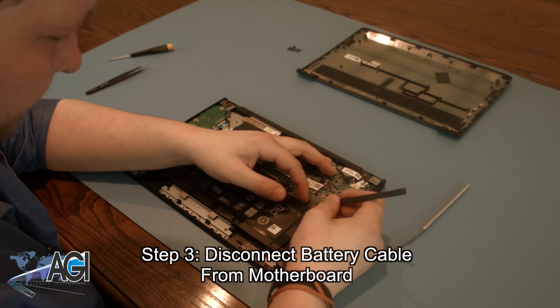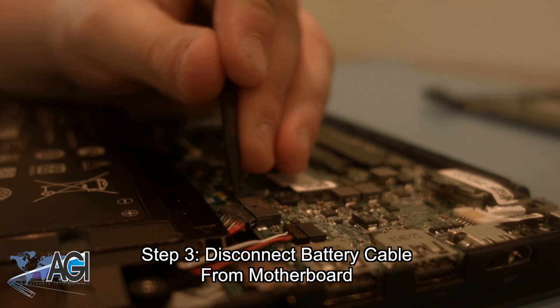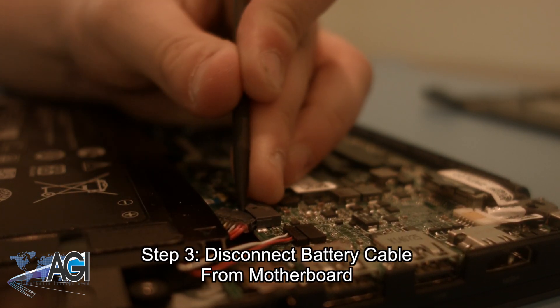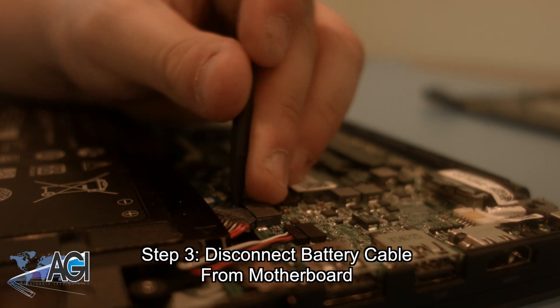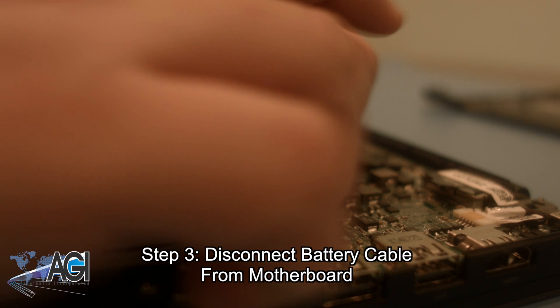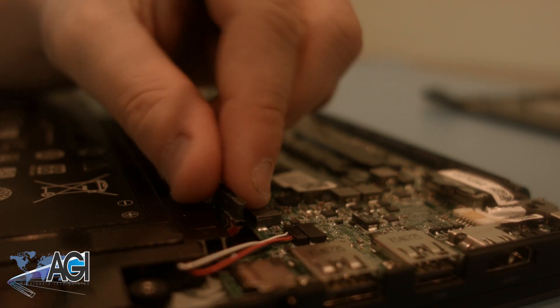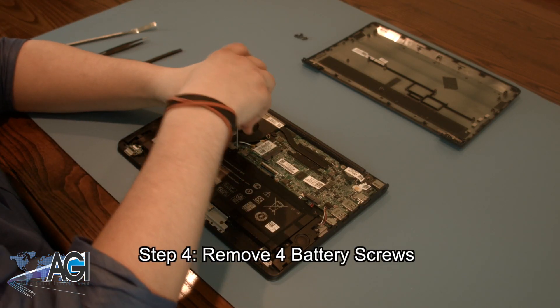Now you will disconnect the battery cable from the motherboard. Next, you will remove the four battery screws.